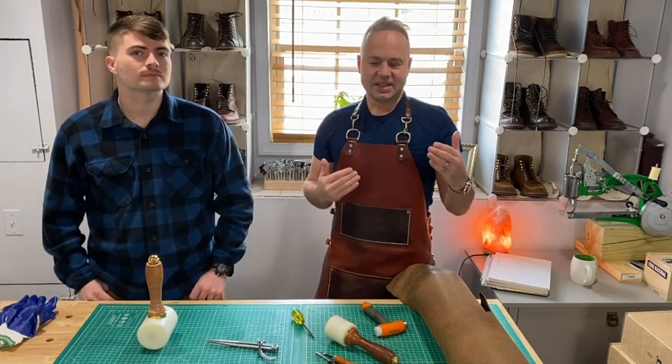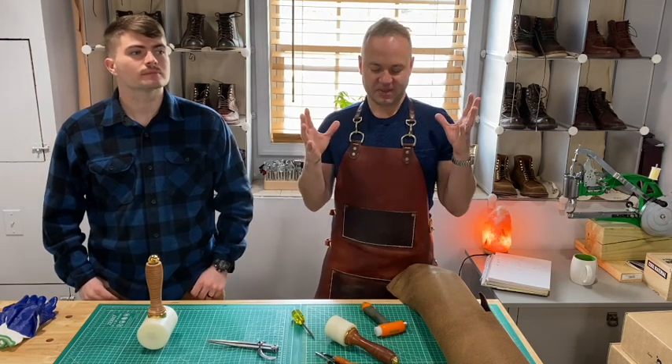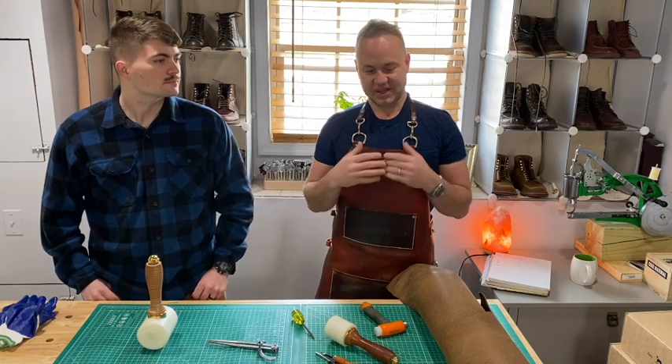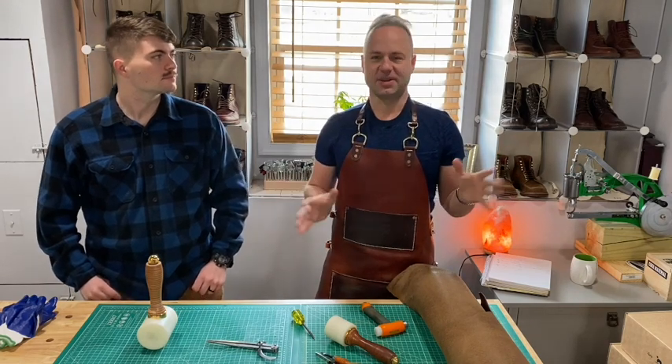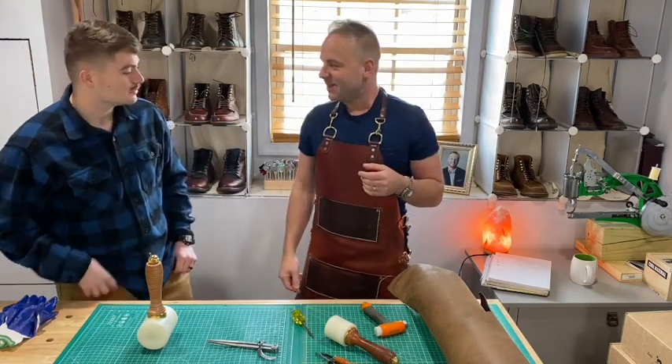The point of this video is just to inspire people. If you've contemplated getting into leatherwork, you can do it. It's very easy. You can do it with minimal equipment and just get started — that's my advice. So Tyler, welcome my friend. I'm glad to have you on today.